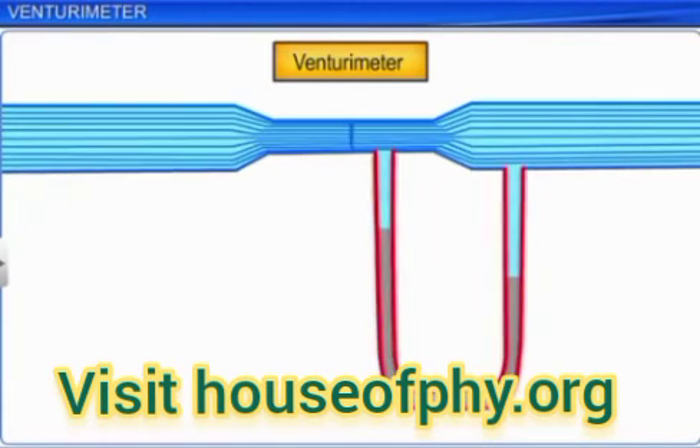A manometer, in the form of a U-tube, is attached to it with one arm at the wider neck of the tube and the other arm at the narrow point of the constriction. To gauge the speed of flow, the manometer contains a liquid that cannot mix with the liquid flowing through the Venturi meter tube.